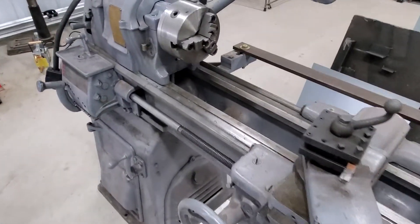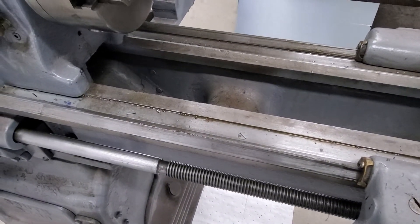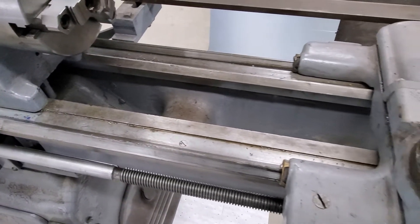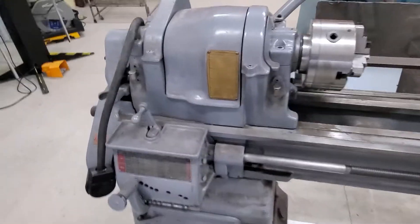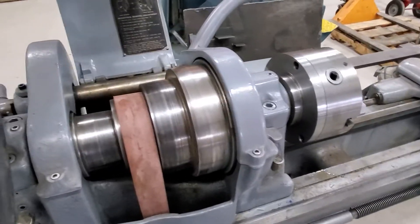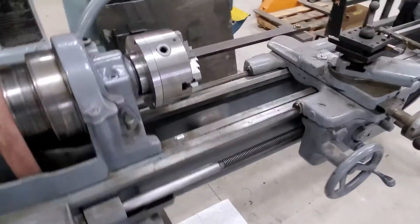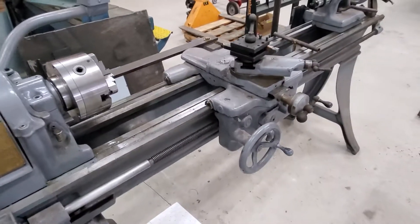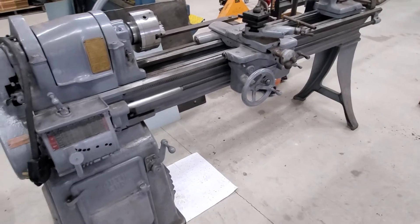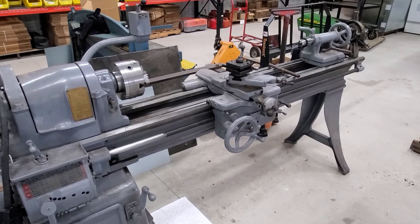It's not perfect by any means — it definitely has some spots in the ways where it was abused. But everything seems to work on it. It has back gears and they're in good shape; everything's pretty good other than the wear on the ways, which happens. Looking forward to getting this put in place, leveled, and ready to go.